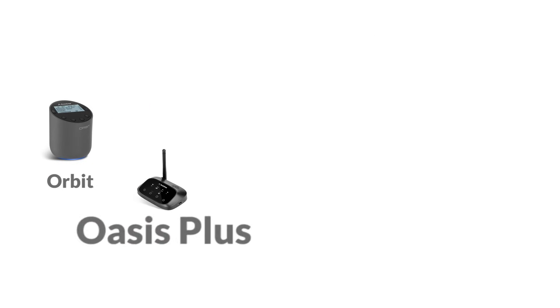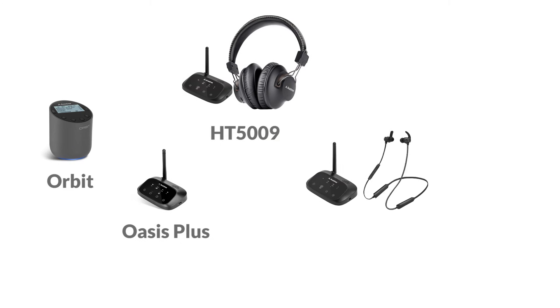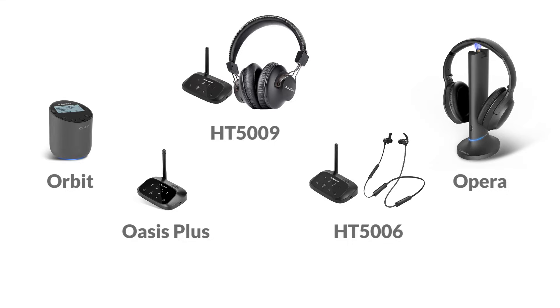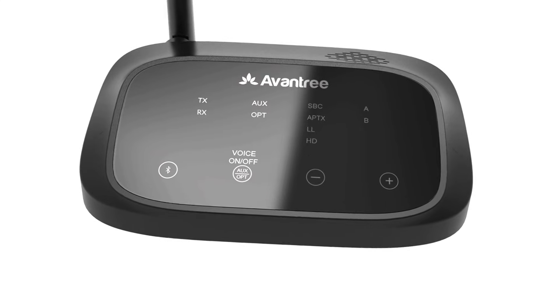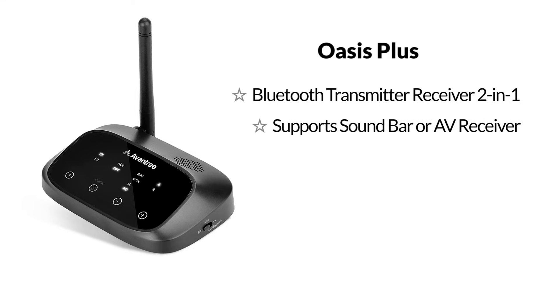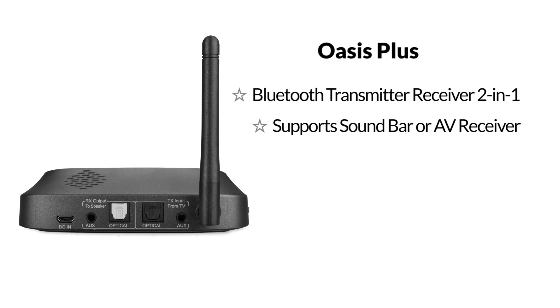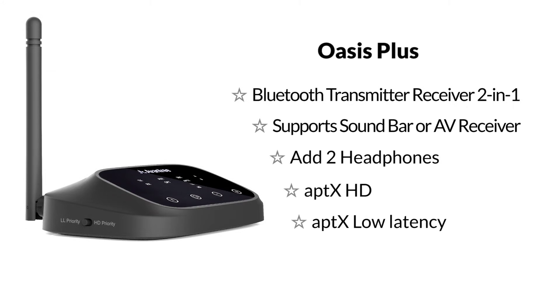This feature is available on the Avantree Orbit, Oasis Plus, HT5009, HT5006, and Opera. If you're still not sure which adapter you need, go with the Oasis Plus — it's the only product on the market that can do all three. It's a Bluetooth transmitter-receiver two-in-one, supports simultaneous audio output through a soundbar or AV receiver, and you can even add a second pair of headphones. It supports aptX HD and aptX low latency — it's the complete package.